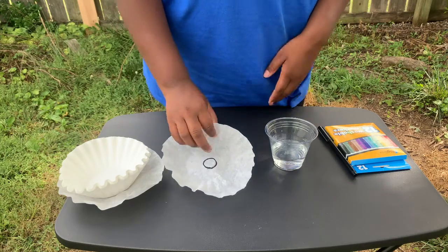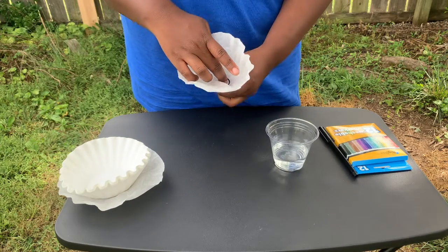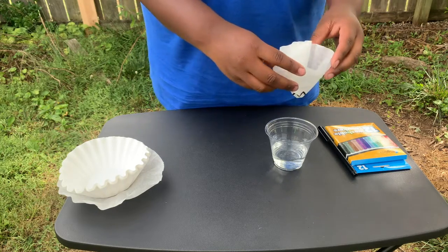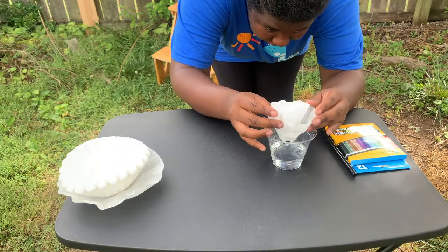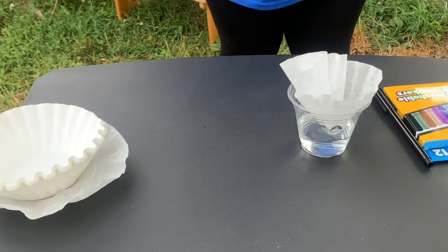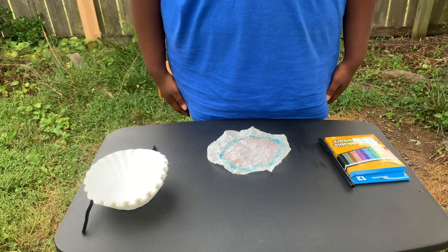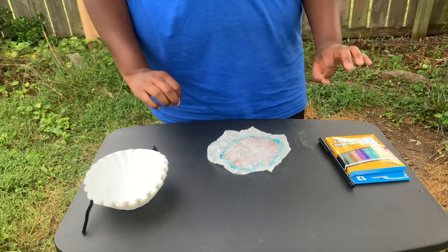Next you're gonna take your coffee filter — I think the easiest way to do this part is to put your finger in the middle and kind of bunch it around your finger so it makes kind of a little flower shape like this — and then you're gonna want to set it in your cup of water so that the tip is in the water but not flooding.